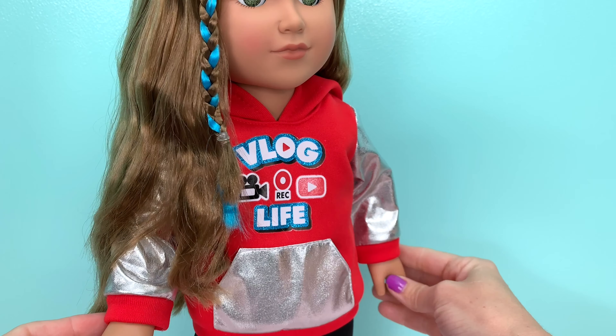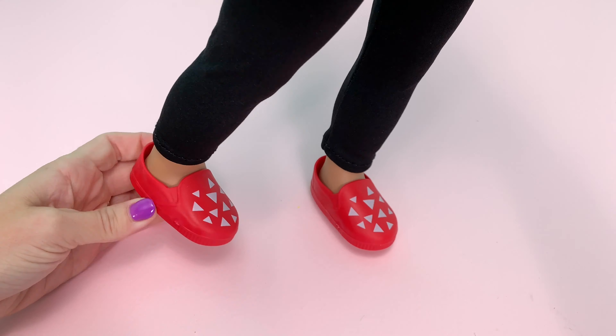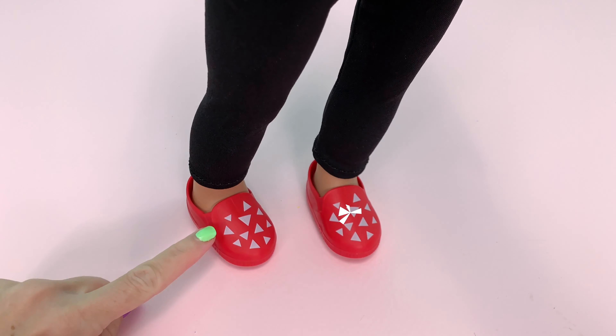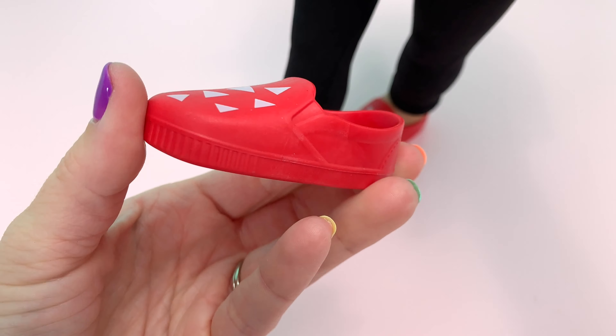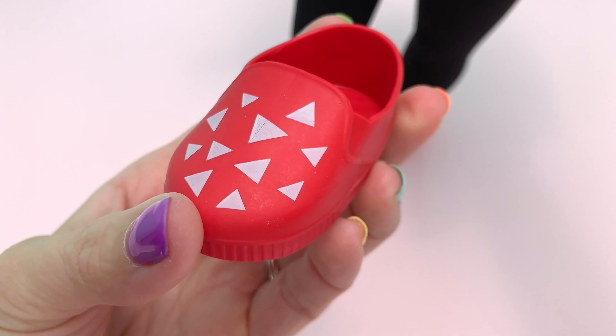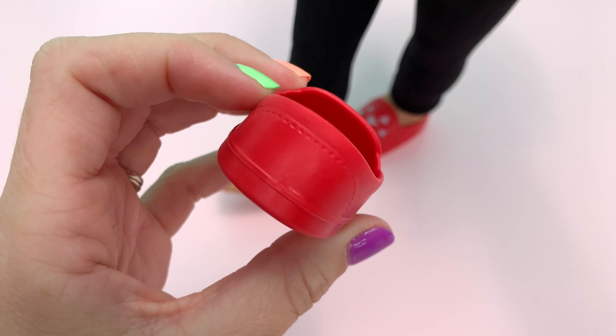She's wearing a cute hooded sweatshirt with a full pocket on the front. She has comfy slip-on red clogs with an abstract design. To me these resemble Vans — they pretty much look the same without the logo, which we could add if we wanted.